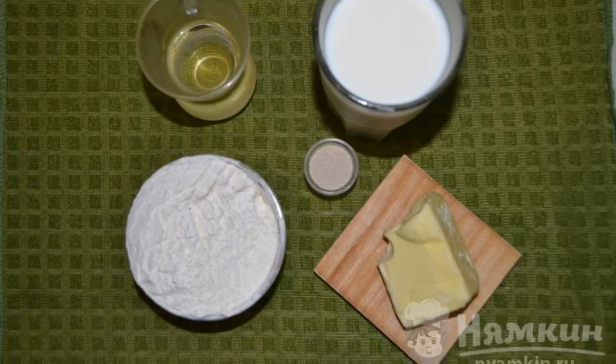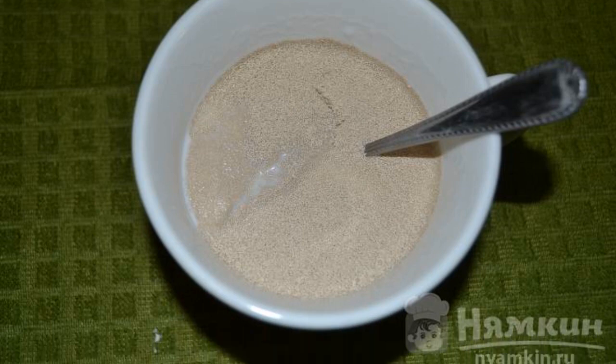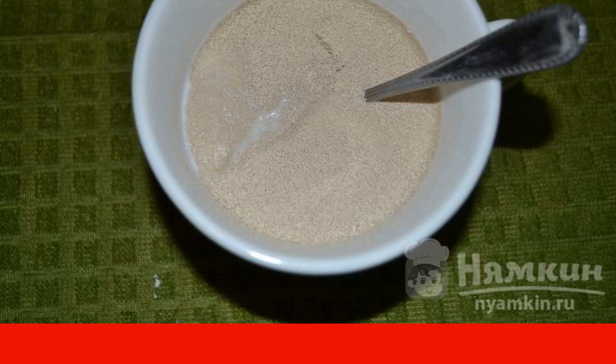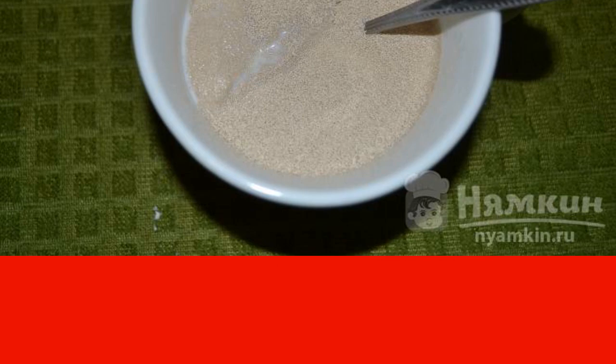The milk should be warm. Take a large glass and pour 180 ml of warm milk. Put 2 tsp sugar and dry yeast. Mix it up and put it in a warm place for 10 minutes.